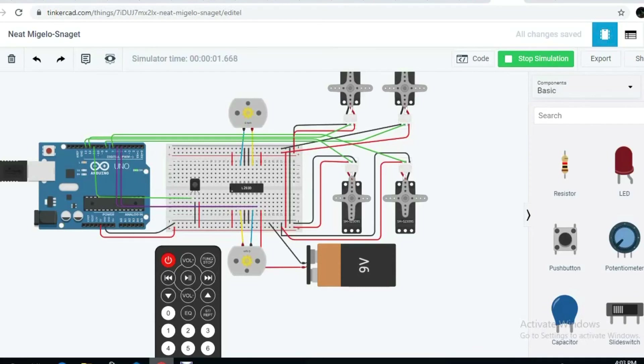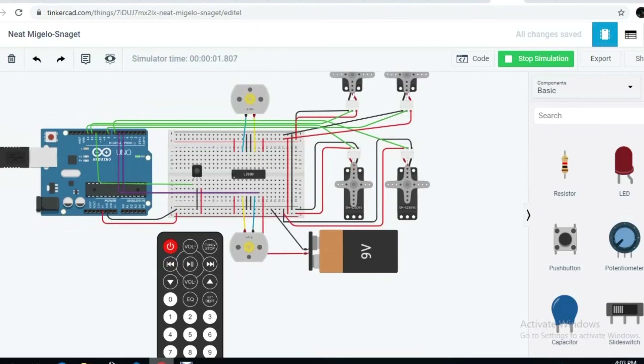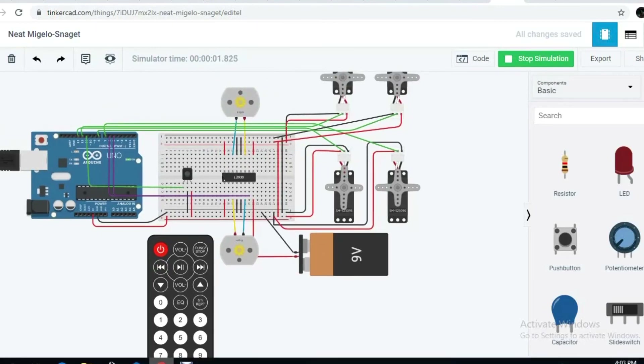The main objective for our project is to collect the ping pong ball and put it back at the middle of the box. Now I am pressing the 7 button and servo motor 4 is rotating. As you can see, it is easy to use TinkerCAD to design and simulate our own circuit.